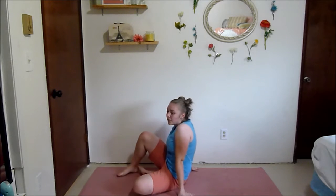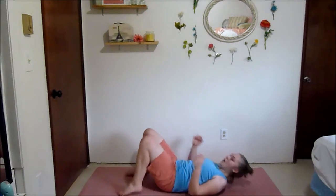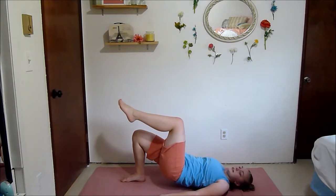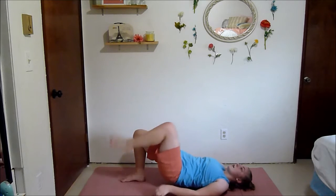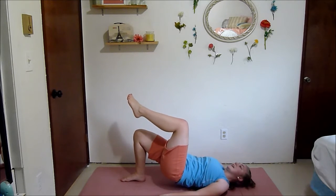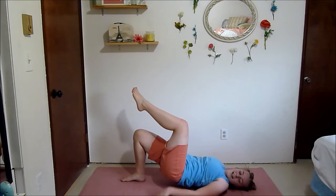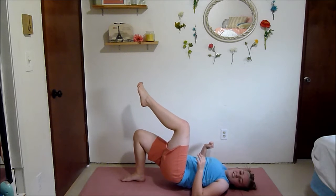Next we've got a one-leg glute bridge hold. If you know glute bridges, it's basically the same thing but with one leg and you're holding it. Just holding it here — these static moves seem easy but they're the ones that really do kill you. You can always try to kind of pulse up to make it harder. Squeeze your abs, squeeze your glutes — really squeeze your glutes and push them towards the ceiling. Keep going guys — make weird faces, make weird noises, because it's that hard.